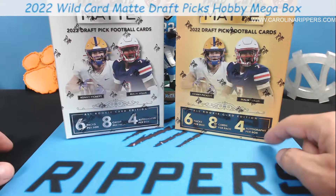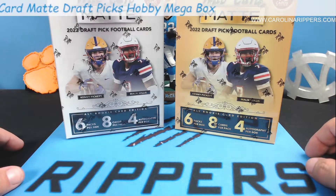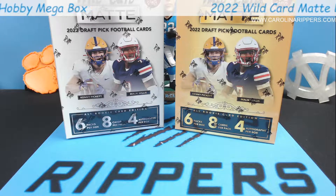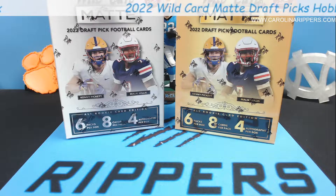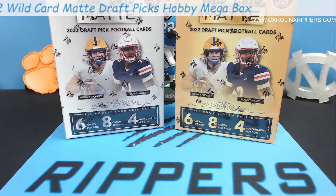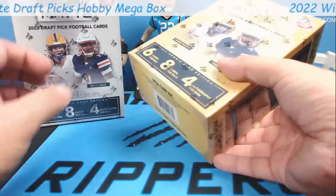We're gonna get eight autographs out of two boxes. This is not an expensive product - right now on eBay you can get these for around $45 to $50 a piece. For a four-autograph box that's not bad. The black ones we saw had a really cool matte finish - really soft cards. So we're gonna check them out.